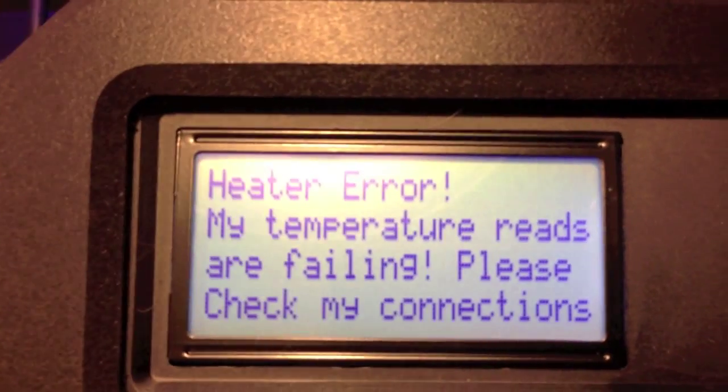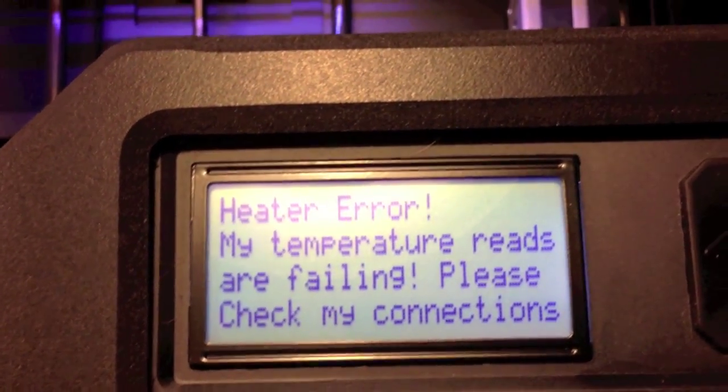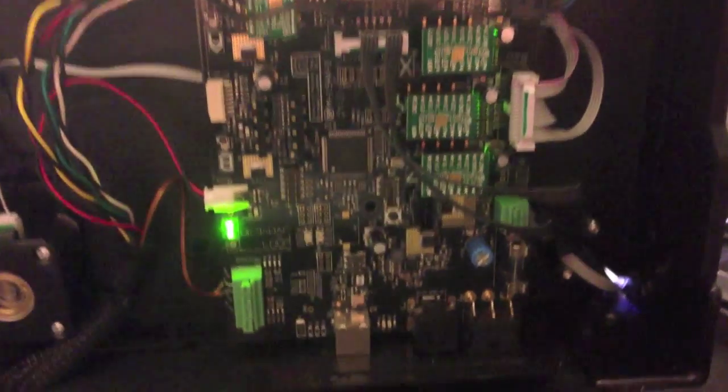You need to pop off the cover off the bottom of your MakerBot — I'll go ahead and show you here. Underneath this cover right here is a motherboard. I'll go ahead and zoom in and show you the connection that you need to check. It's a little green 4-pin block on the left there.